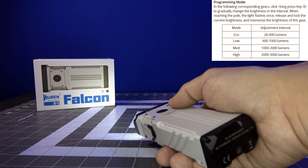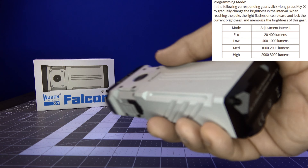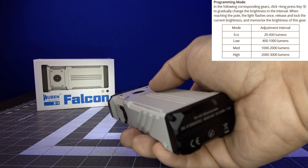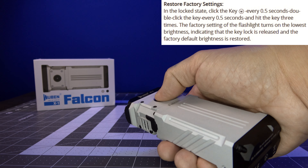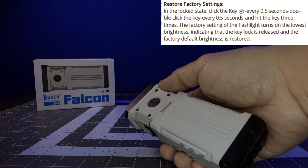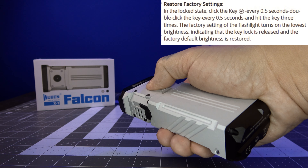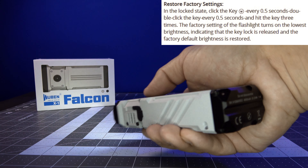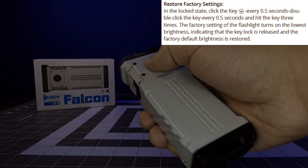If you cycled through all the different lumen outputs and messed them up and don't remember which output is for which mode, all you have to do to reset the programmable modes is go into lockout mode with four clicks, then click 1-2, 1-2-3, and that's all reset — it's reprogrammed all the modes back to factory settings.